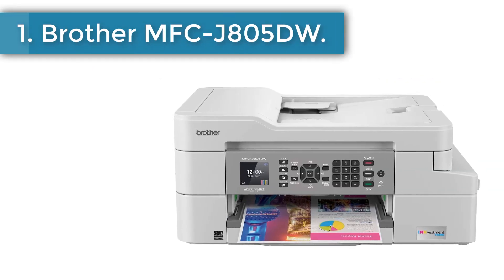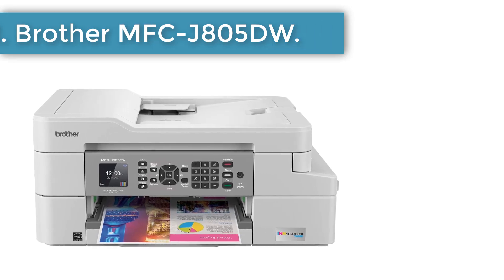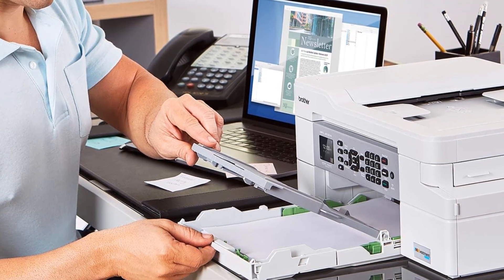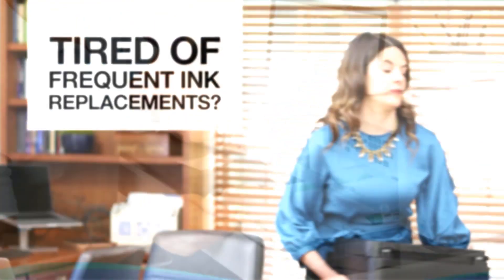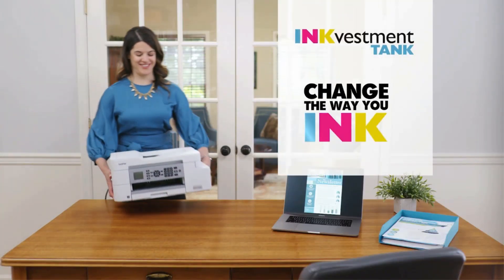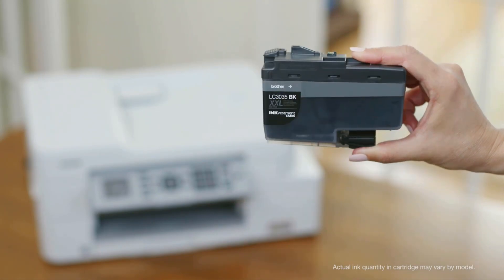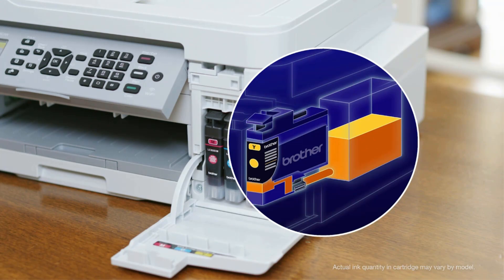Number 1: Brother MFCJ805DW. When it comes to printing, Brother is a favorite choice for many, including us. We personally use the Brother MFCJ805DW as a daily driver at our office for its versatility and affordability. The MFCJ805DW is by far the best printer with the longest ink cartridge that we have tested. Speaking of aesthetics, this printer is a heartthrob when it comes to appearance.